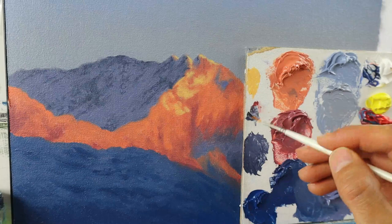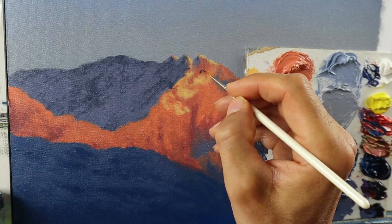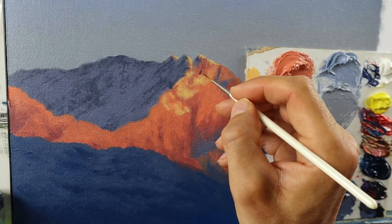Establishing this sun-lit snow first. And then I mix the darker, reddish color to apply even more details to the rocks that are not covered with snow, as you can see here.